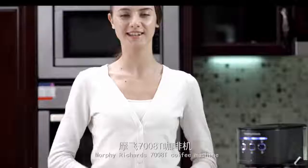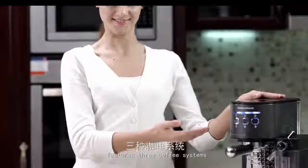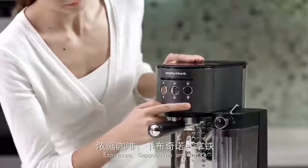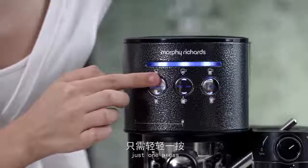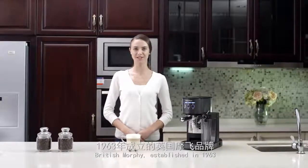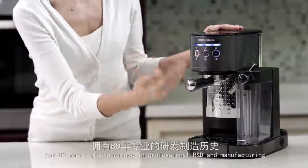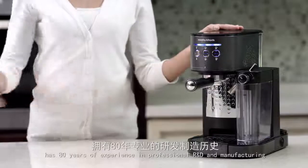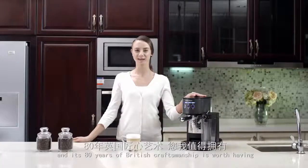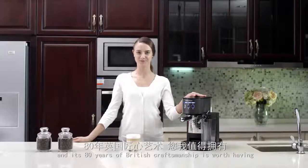The Morphe Richards 7008T coffee machine features three coffee systems — espresso, cappuccino, and latte. Just one press serves you with different tastes of fancy coffee. British Morphe, established in 1963, has 80 years of experience in professional R&D and manufacturing, and its 80 years of British craftsmanship is worth having.